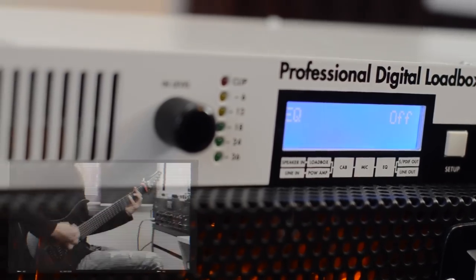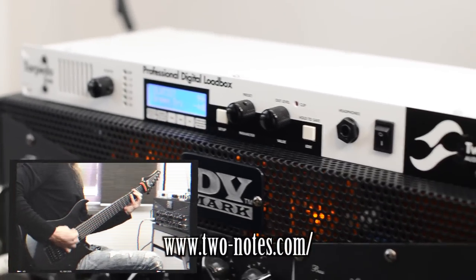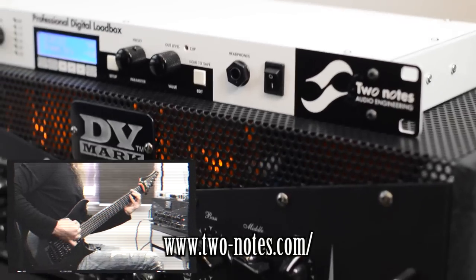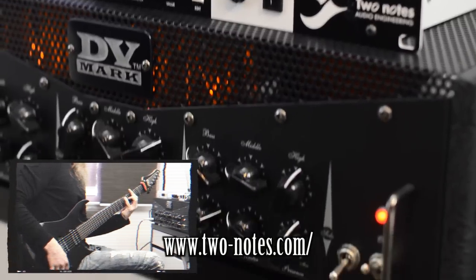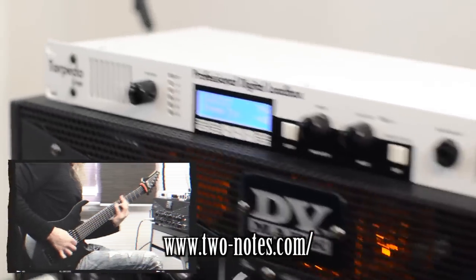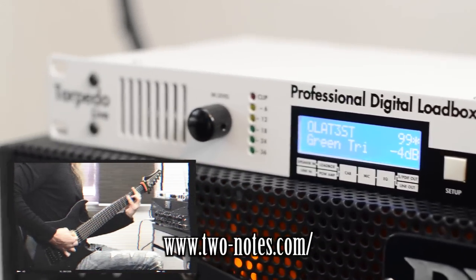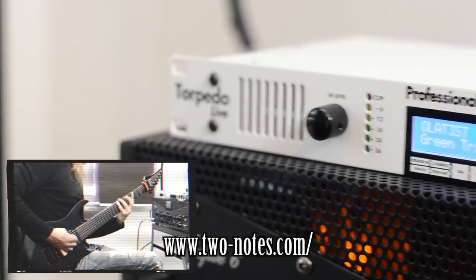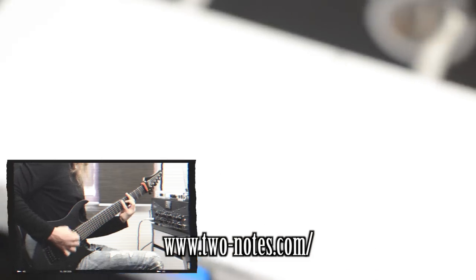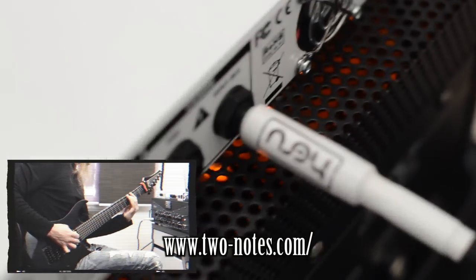Hello, this is Ola here. I just got this thing here from Two Notes. It's a new product of theirs called the Torpedo Live, and it's a professional load box. If you don't know what a load box is, think of it as a substitute for your cabinet. If you have a tube amp, you always need to have a cab connected to it to avoid damaging the power section. So this product works as a load for the power section, so you don't have to connect it to a cab — hence it's perfect for silent recording at home.